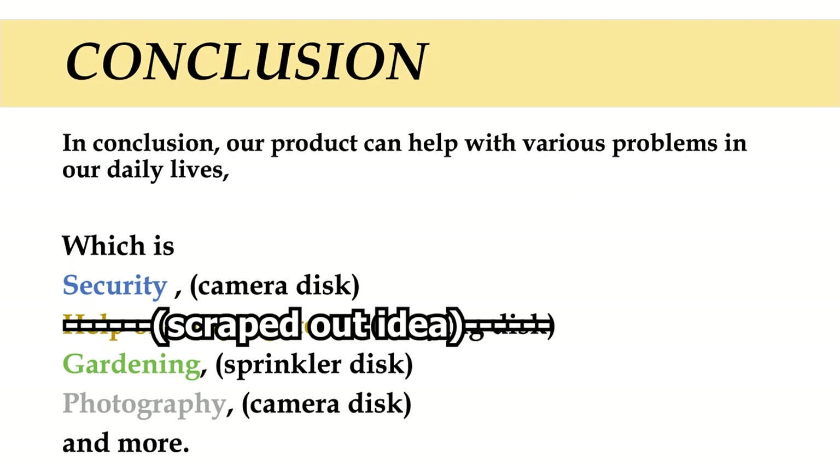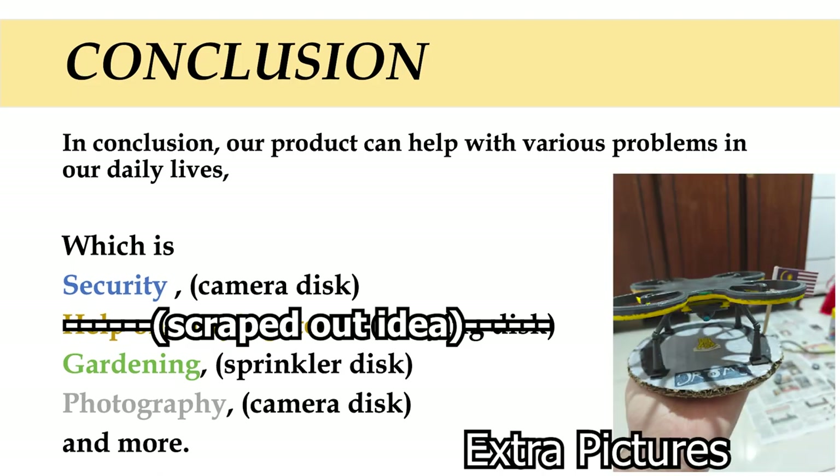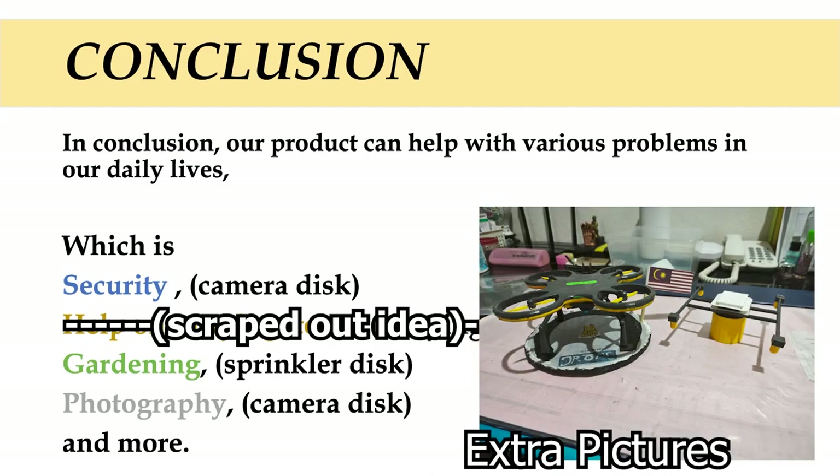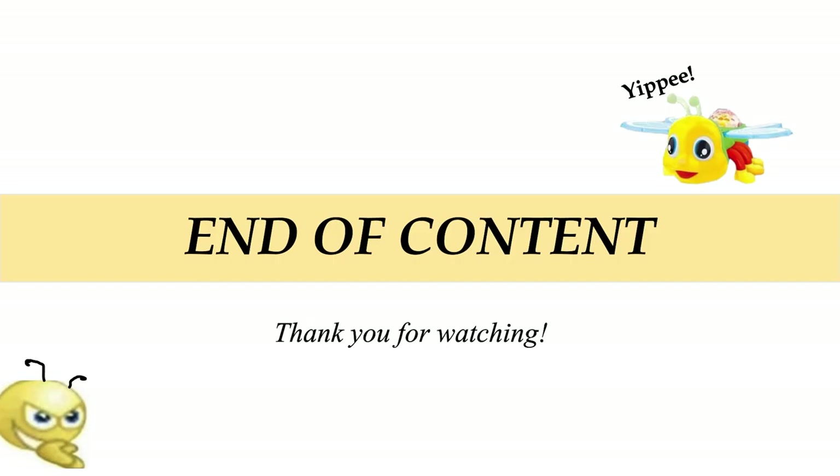In conclusion, our product can help with various problems in daily life, which is security via the camera disk, gardening via the sprinkler disk, and photography via the camera disk. And that's all for our product. Thank you for watching.